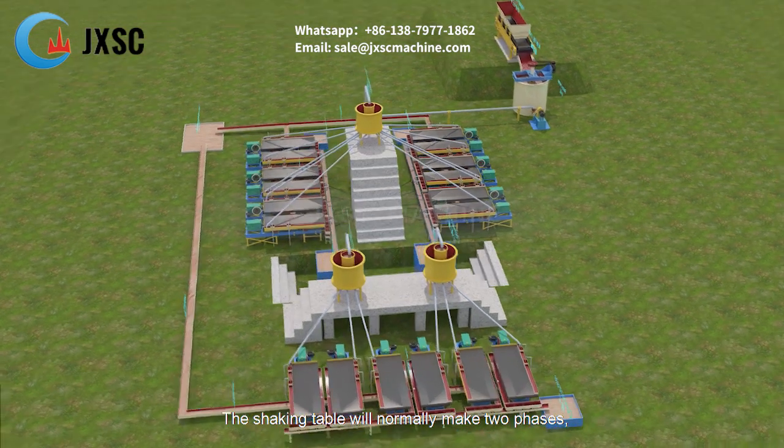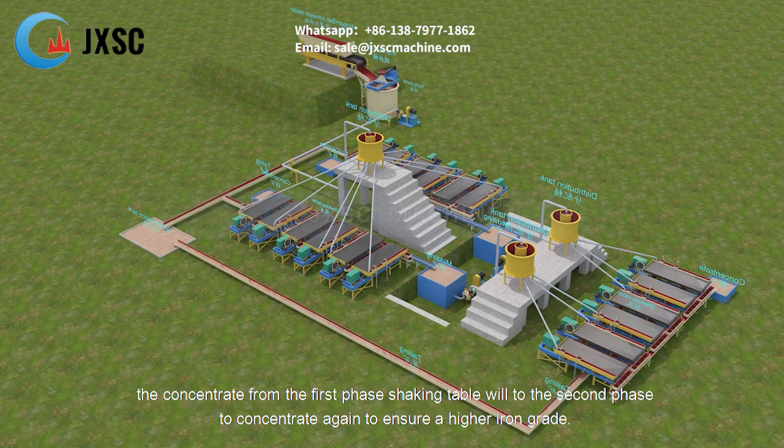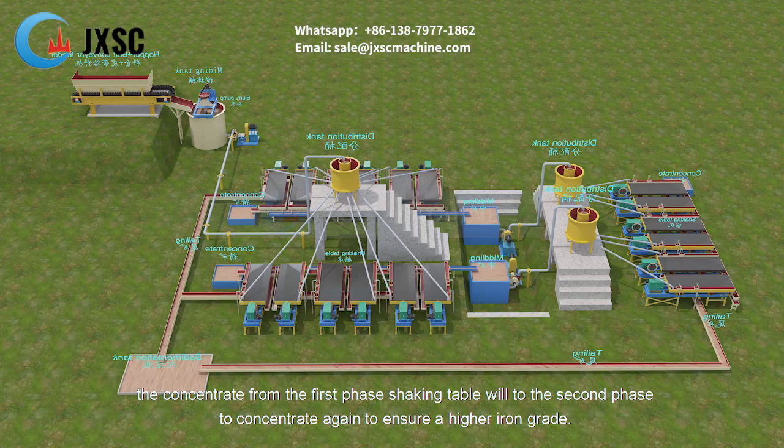The shaking table will normally operate in two phases. The concentrate from the first phase shaking table goes to the second phase to be concentrated again, ensuring a higher iron grade.